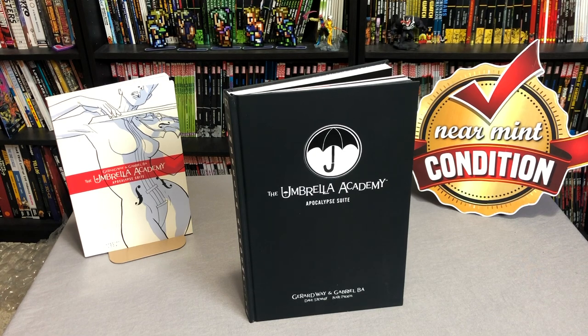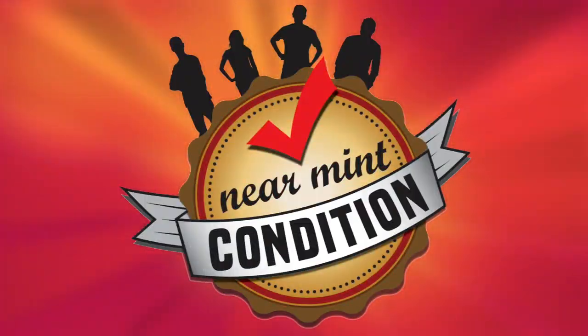Don't forget to check out our Redbubble store where you can get our Near Mint Condition logo on t-shirts and stickers. We can also be found on Patreon if you enjoy the content of this channel and want to support it that way. This was The Uncanny Omar — thank you very much for watching, and remember: if it's classy and cool, it must be Near Mint.